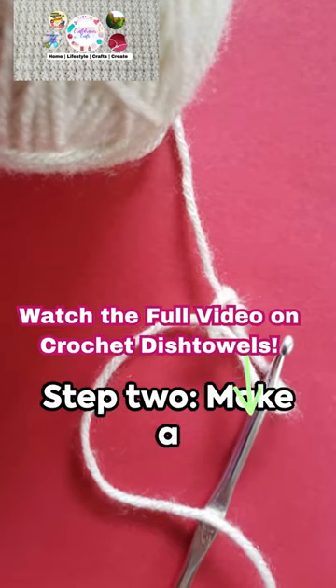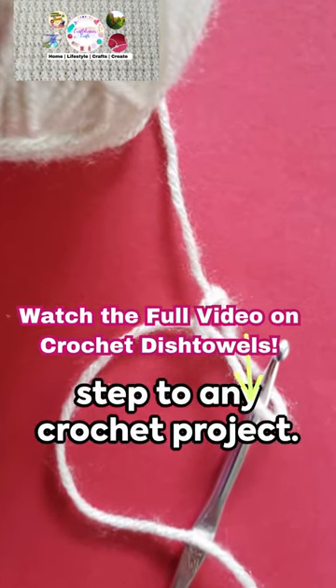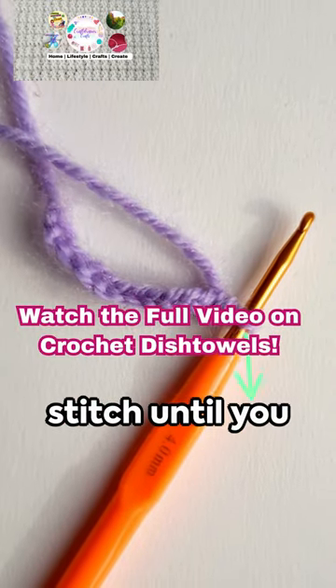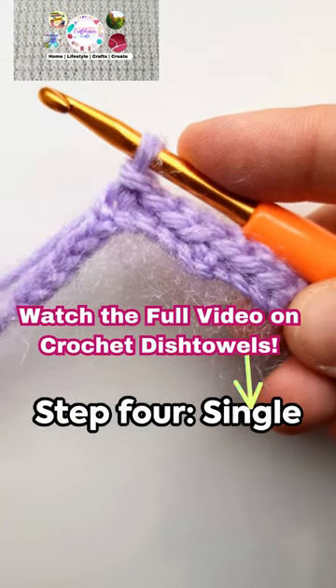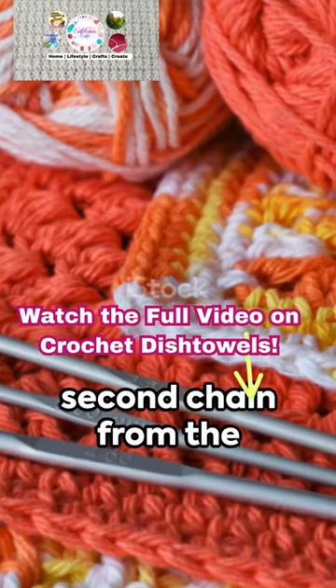Step two: make a slip knot — your first step to any crochet project. Step three: chain stitch until you reach your desired width. Now onto the main event — step four: single crochet into the second chain from the hook, then continue across the row.